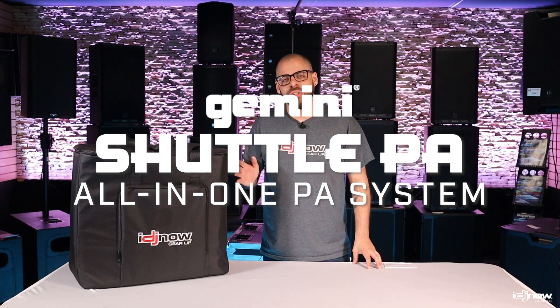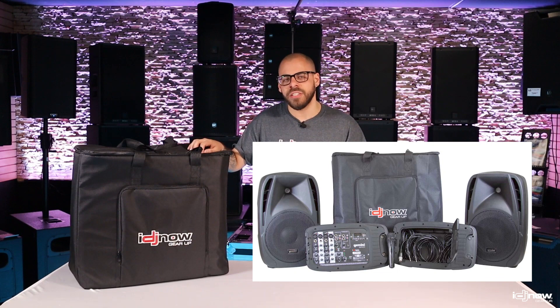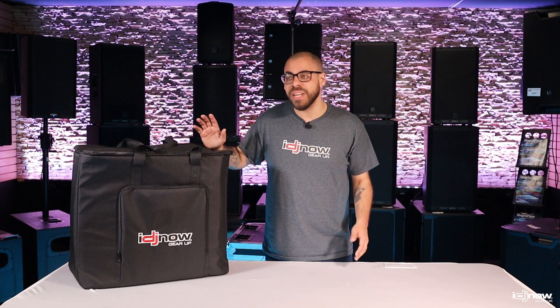Inside the IDJ Now carry bag are two passive PA speakers, each with a 10-inch woofer and one-inch tweeter. Now, you may be asking yourself, is that it? It most certainly isn't. Let's take a look at what we've got.